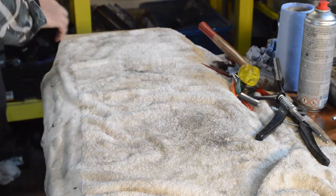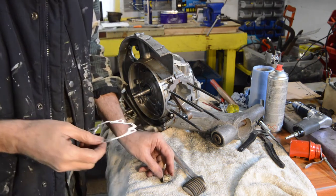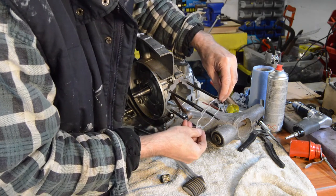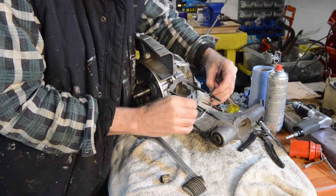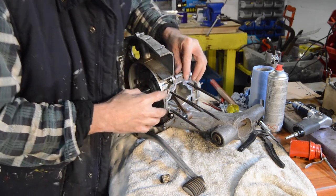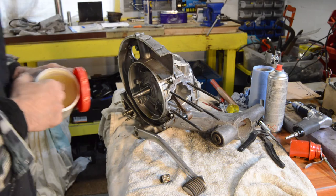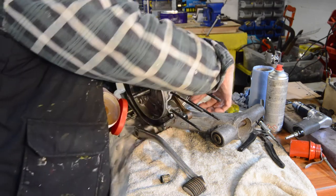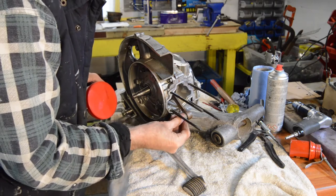Let's get the engine block. We need a base gasket — it should go like that I think. I'm just going to lightly grease the studs as well, because you can get corrosion building up on them. And then we have our little end lubricated.